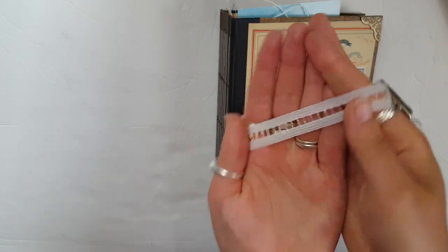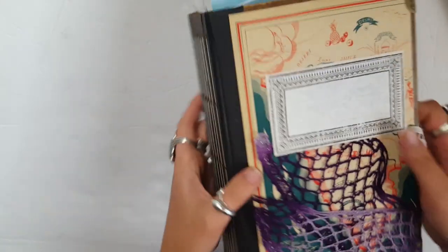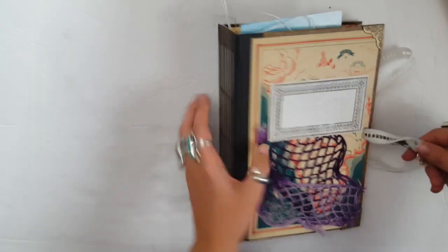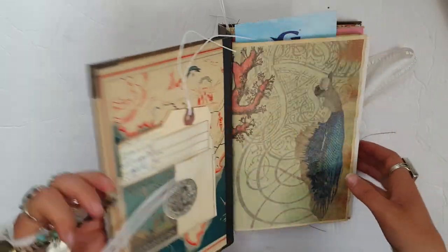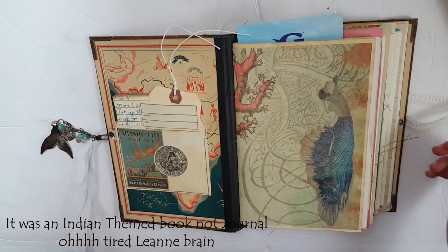There is this awesome ribbon closure with an iridescent type thing in here. The book that I used was called Indian Journey, and I felt like it was an Indian themed journal but it was very oceanic.